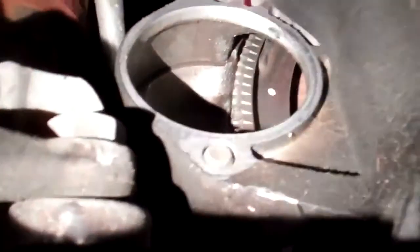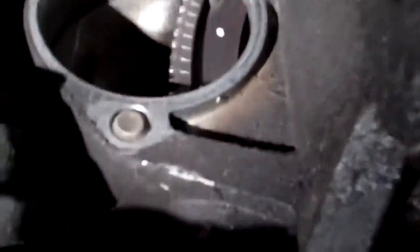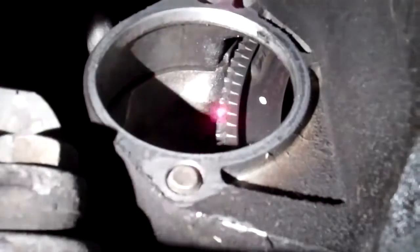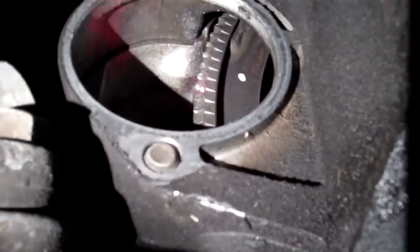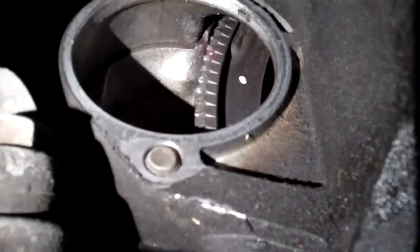We have your car up on the hoist and I just want to show you that we removed the starter motor, and when we removed it we noticed that the flywheel teeth on the flywheel right here, they're actually worn out.